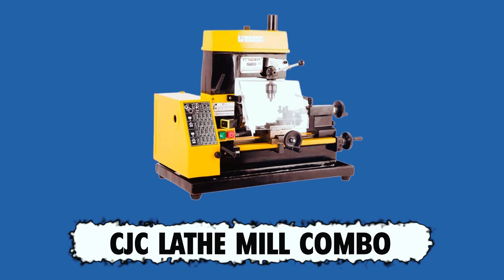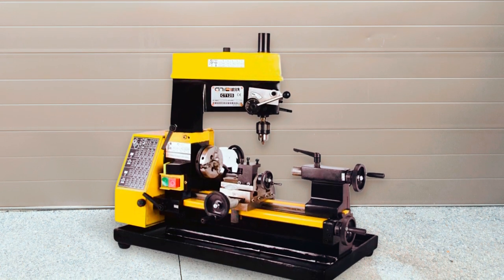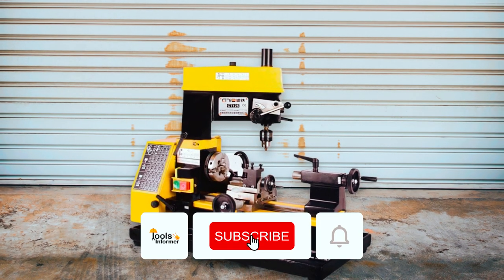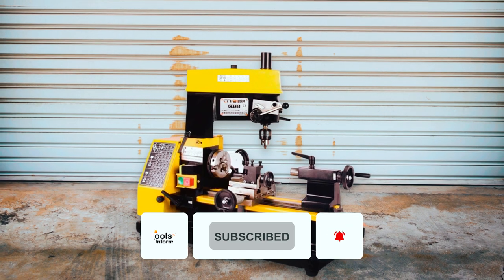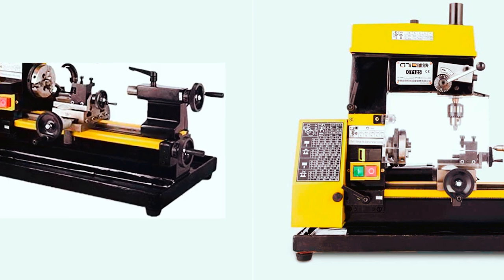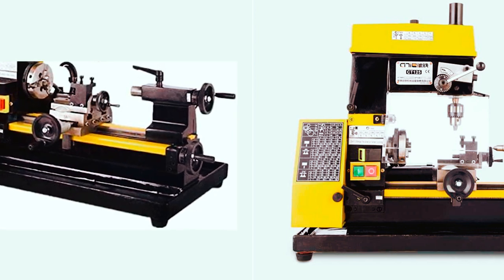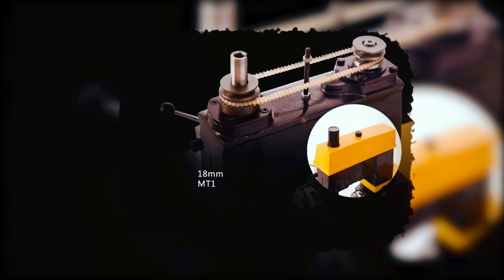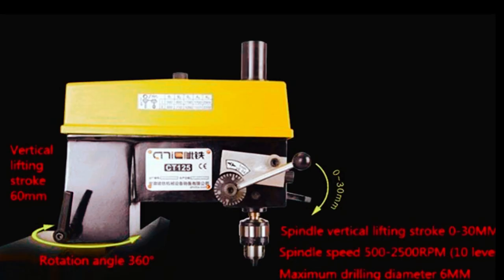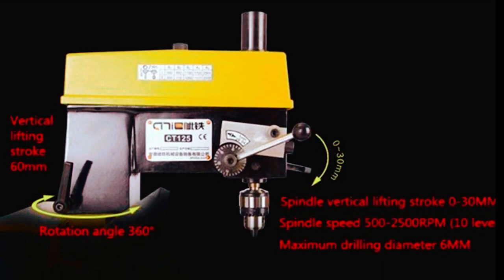Although the CJC Lathe Mill Combo is a mini-lathe machine, it is among the best mill drill lathes for people who desire quality and preciseness. It is designed to perform different processing jobs such as drilling, cutting, threading, and counterface turning. The CJC Lathe Mill Combo features a high-quality brushless motor that is sturdy, highly efficient, low noise, maintenance-free, energy-saving, and spark-free. It has a spindle speed ranging between 560 and 2005 RPM, and the spindle can be adjusted with positive and reverse rotation, allowing the user to complete different projects precisely.